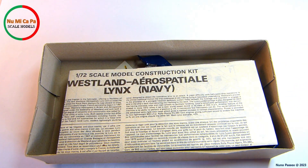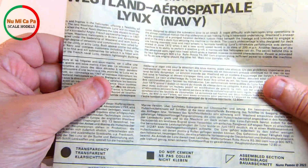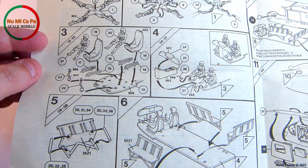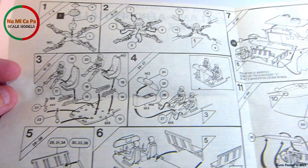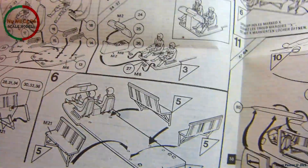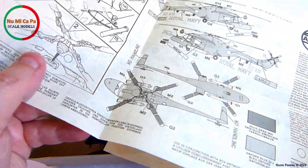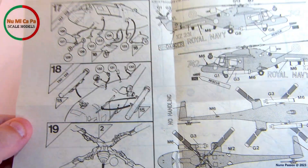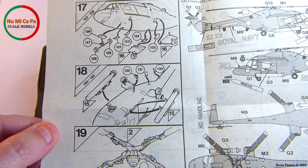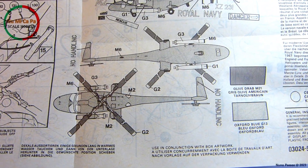It comes in a rigid box with opening from the top. The multi-language manual sheet starts with some information about the anti-submarine helicopter and general instructions before building the model kit. The building instructions are divided into 19 steps, plus a final color guide reference and decal application instructions to be used in conjunction with the box artwork.